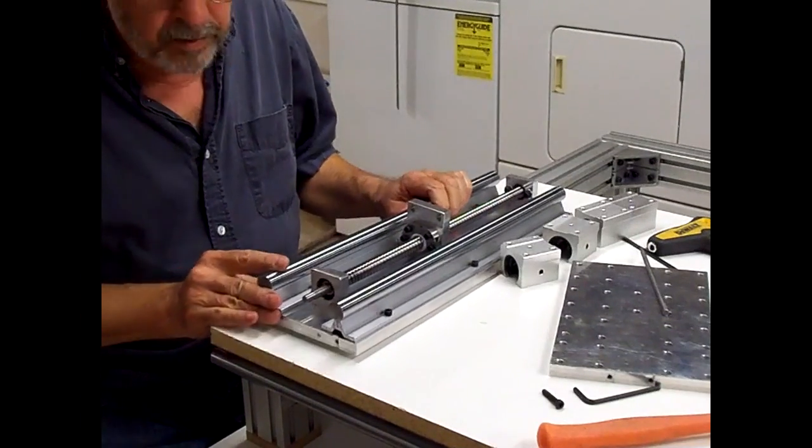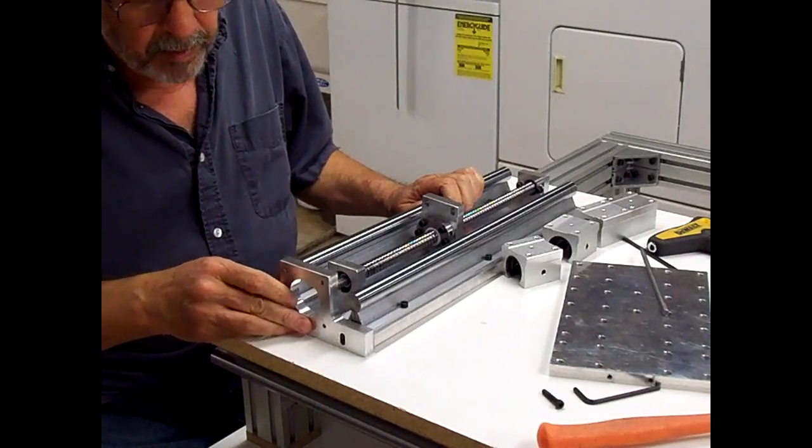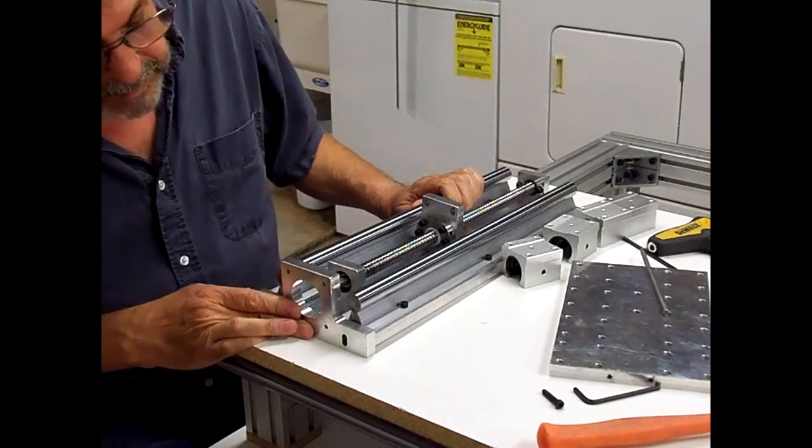Next thing to do is mount the stepper motor mount on the top of this plate.